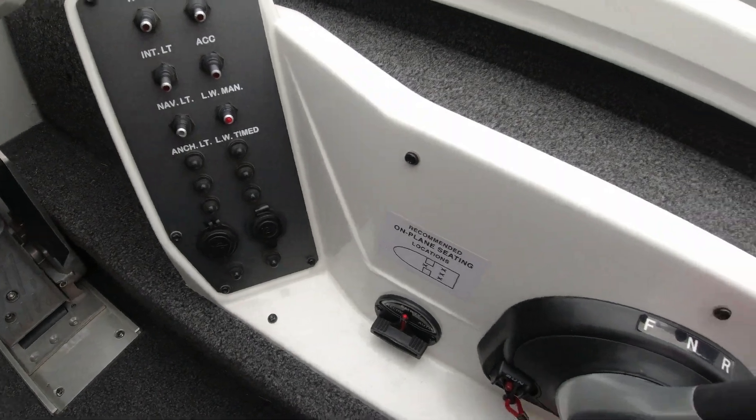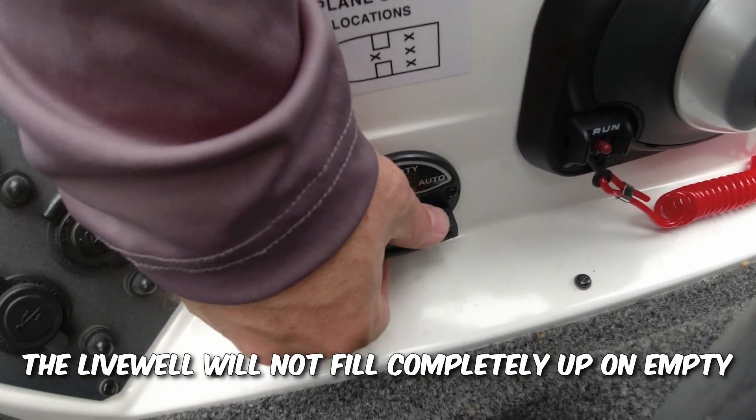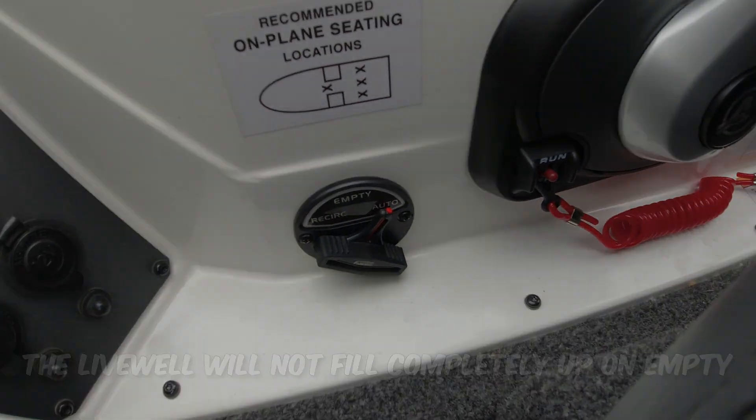While you're doing that, you want to come over here to your switch and put it on empty and then over to auto. Now you might just want to go ahead and put it on auto to start with. Mine — water will come into it. I don't think they're supposed to do that, but that's what mine does. Anybody else have that issue with your live well switch on auto and getting water to leak into it?